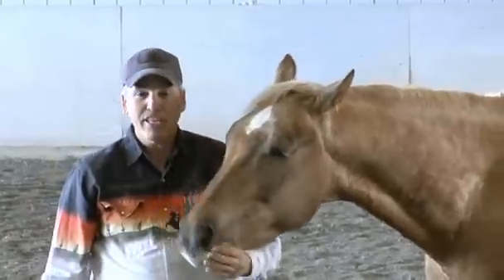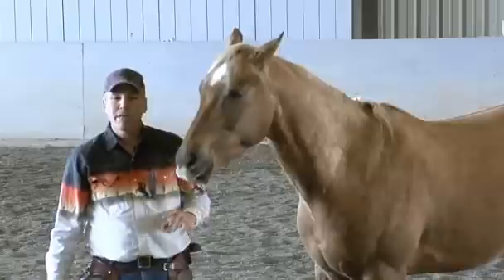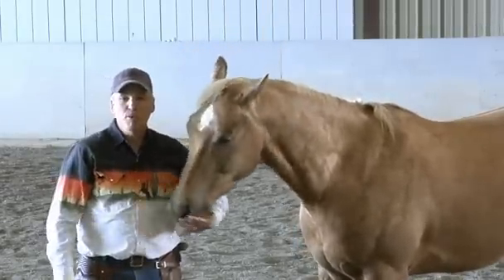A horse that's mouthy and normally likes to mouth things — they'll usually pick up their food bucket when it's empty, they'll pick up paper, they'll pick up things that are curious. Horses are naturally mouthy, and if you don't beat that out of them or make them stop that, they'll want to pick up everything.